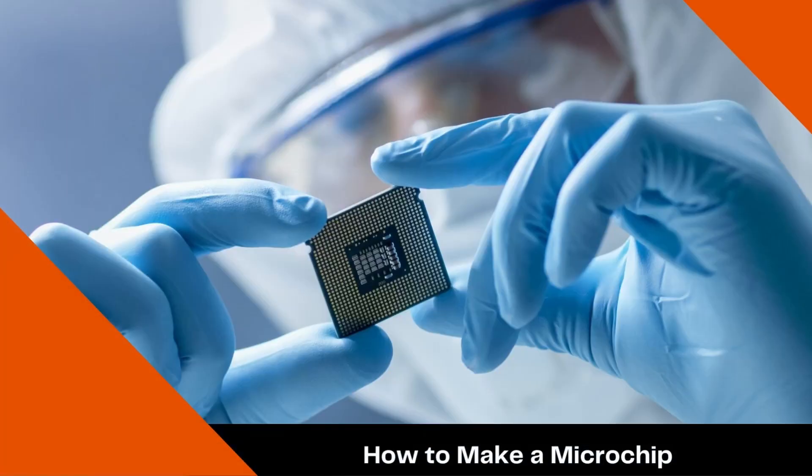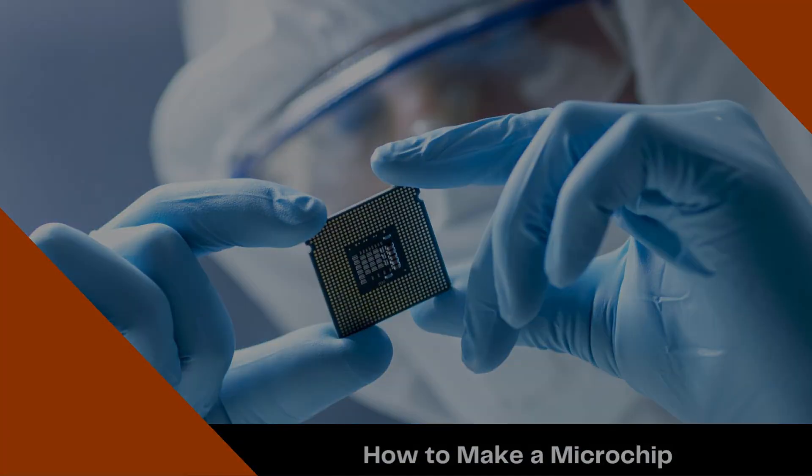Today on The Daily Dose, how to make a microchip — used in almost everything humans rely on in their day-to-day lives.